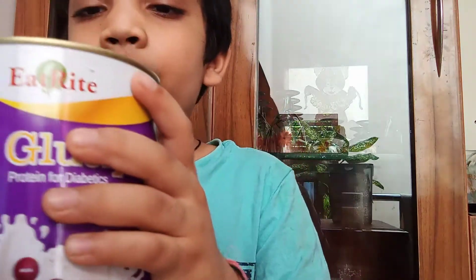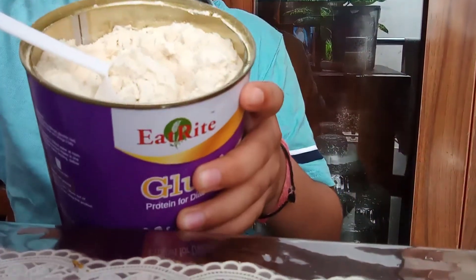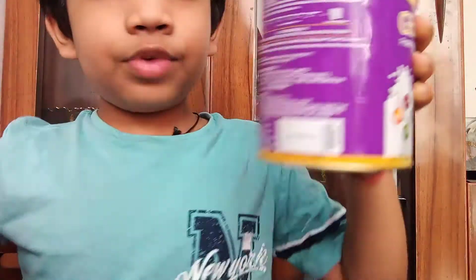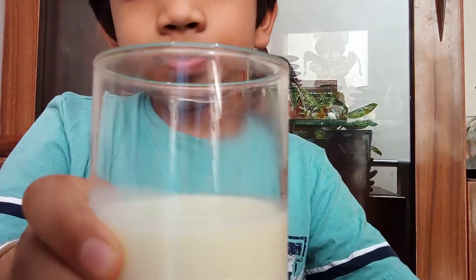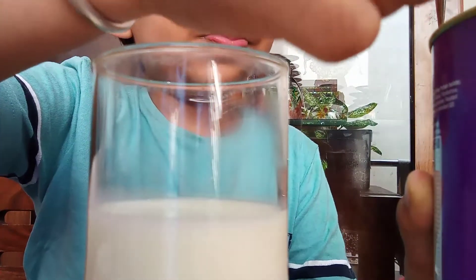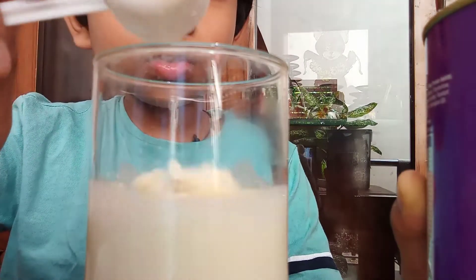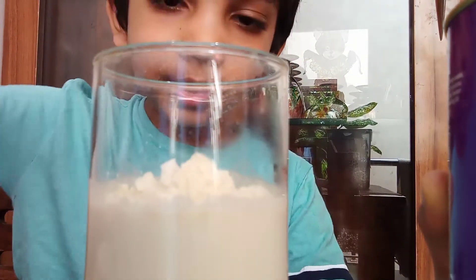Inside it looks like this. Now first we will take a glass of milk, then take a cup of Glucipro and put it inside. Now let's start mixing.